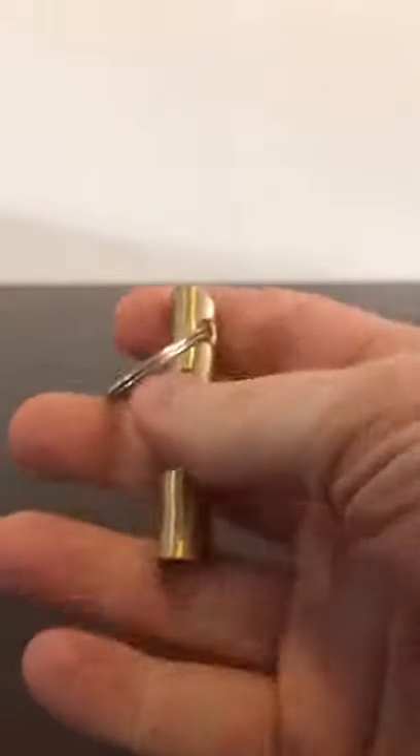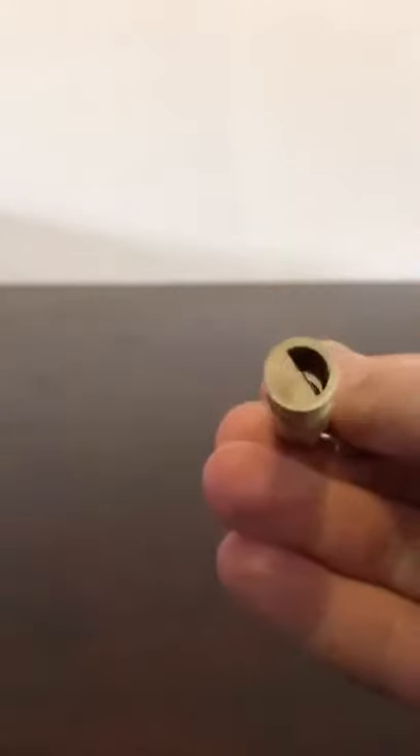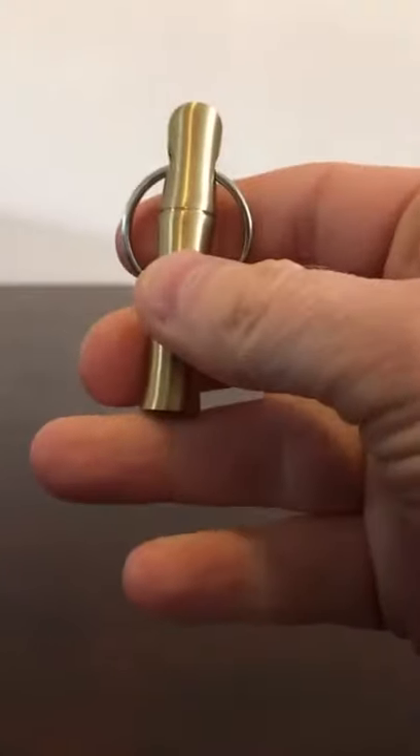If you want to carry it every day, it is a little bit heavy, so aluminium or plastic ones are really more recommended. But this one is more of an ornamental one — if you need something really pretty and handsome, this one is for you.